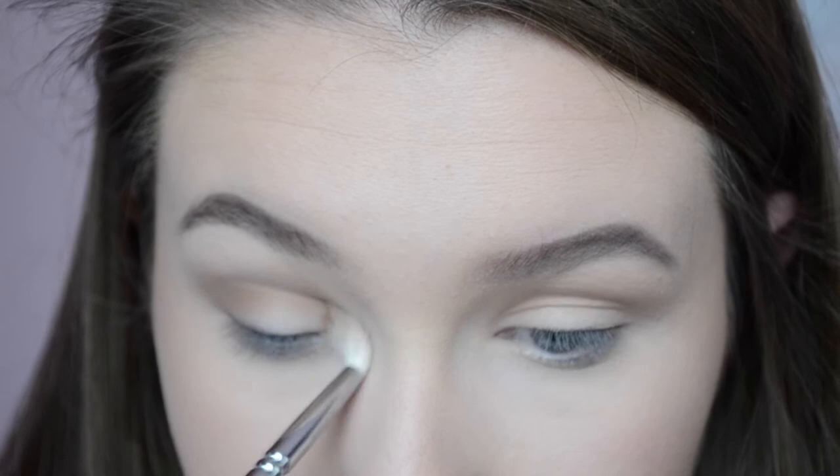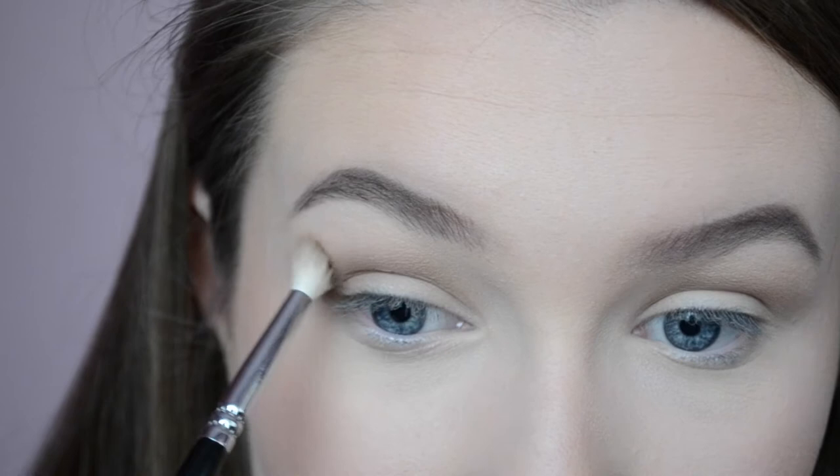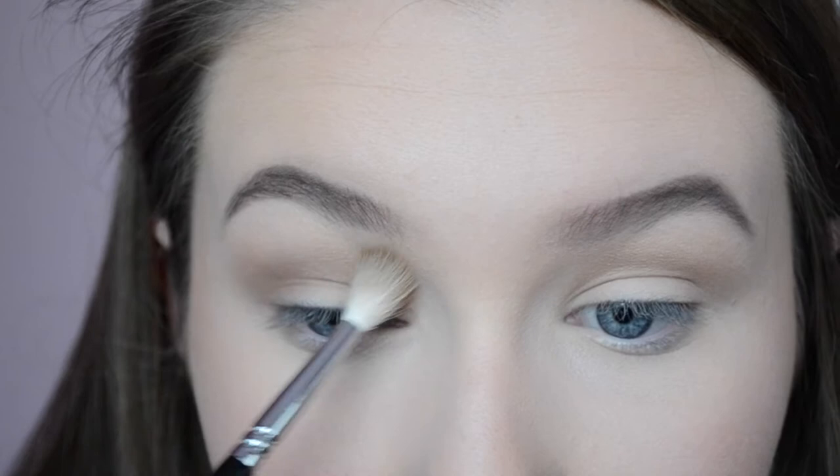I'm gonna go in with the dark shade on the same brush, just over the top to deepen it up a little bit more. It's more of a transition shade, so it doesn't really have to be perfect. Make sure you blend out the top of it as well towards the brow — you don't want it looking like you just plonked it there.